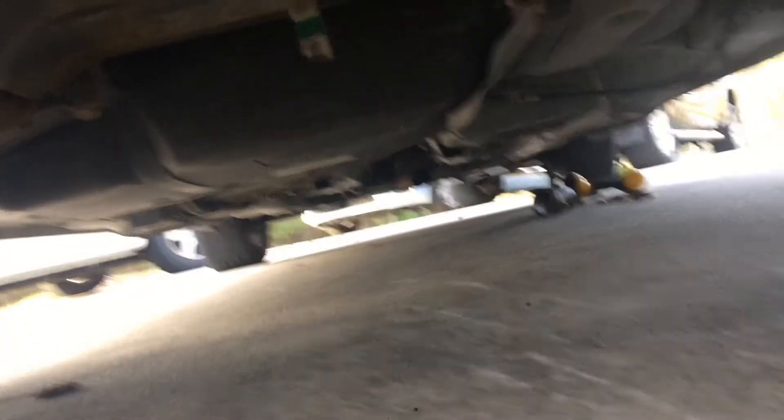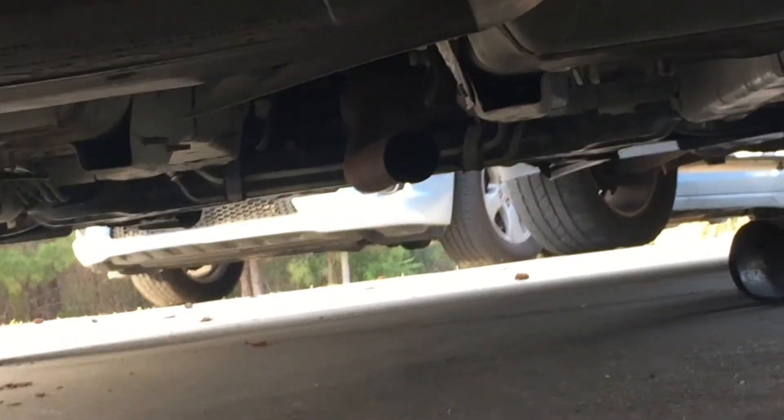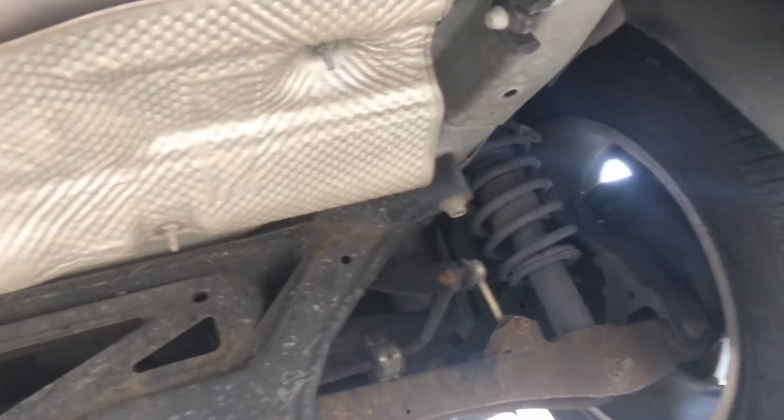Look at that guys — straight pipe going. Look at that guys, no more straight pipe. Down there you can see the little exhaust hanging out. I gotta get these old hangers off. Alright guys, I got the old exhaust back on. My phone died so I couldn't show you much of that, but I basically just slid it under and tightened down the bolts. I just put the hangers on.